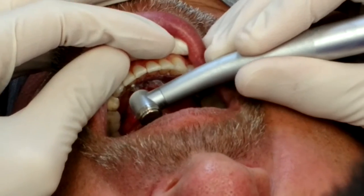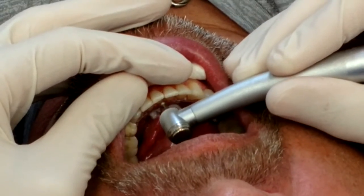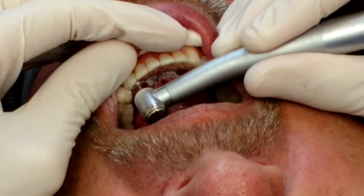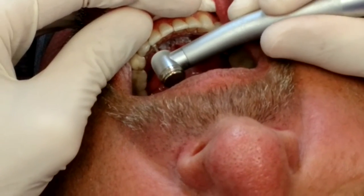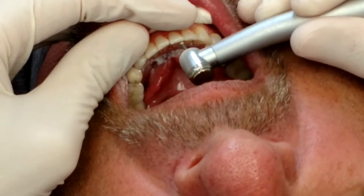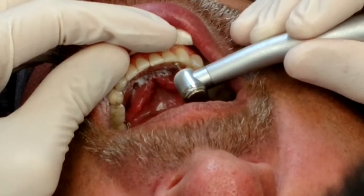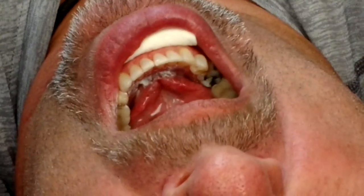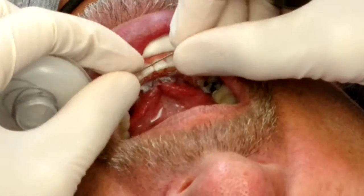We're going to lightly go over the lingual surfaces with a fine round diamond burr, just like that. Now we're going to measure the chain.